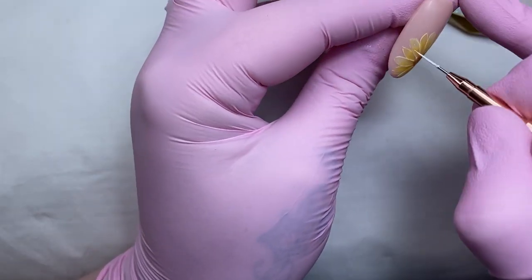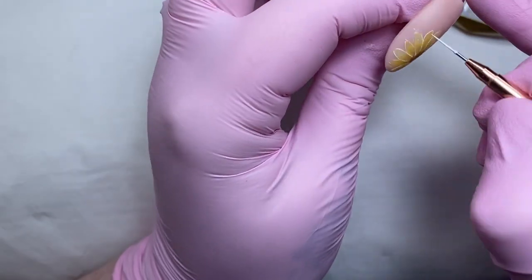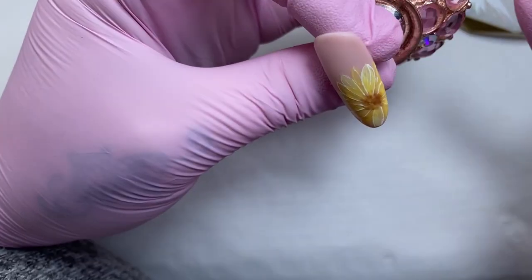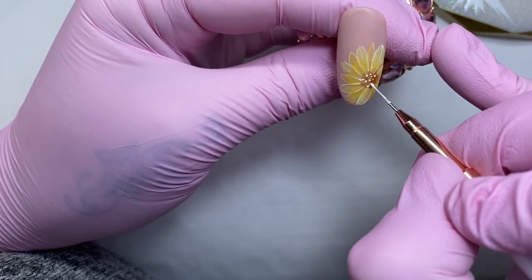Once I've done the white lines I then add a little bit of white dots to the centre, very very small, with my detailing brush. A few white dots around the outside, and then I'm going to flash cure that.